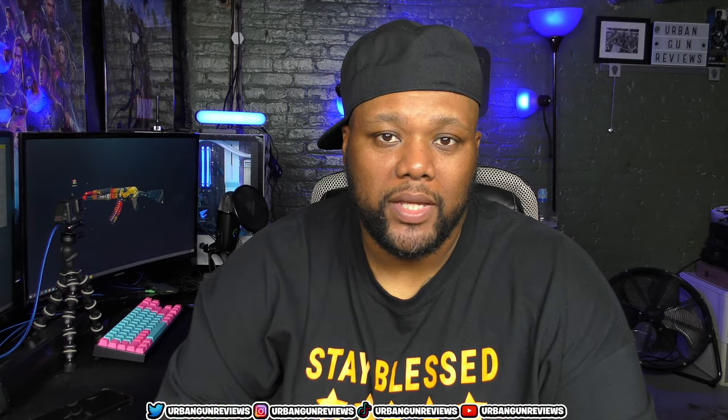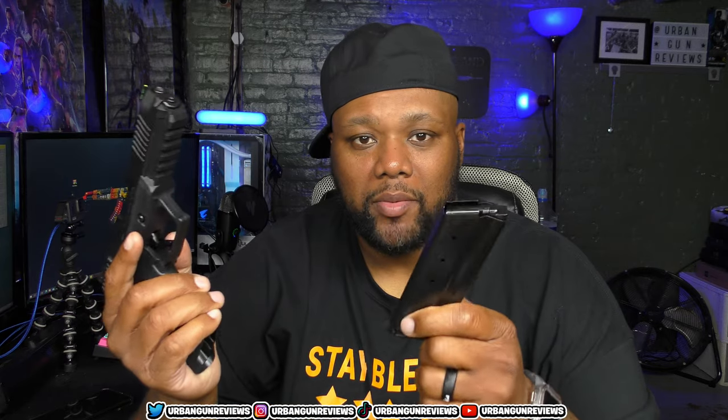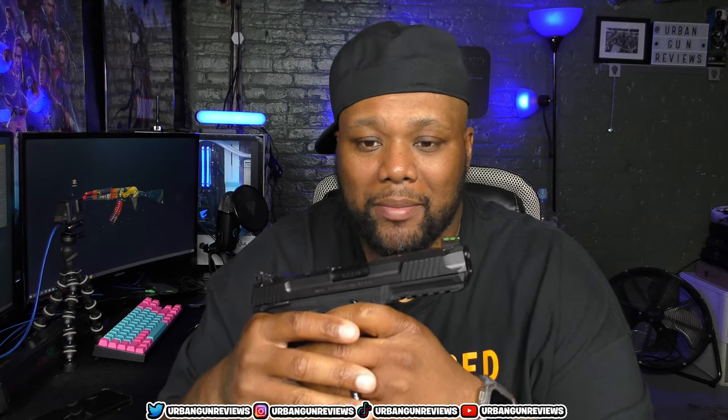The next gun is the Ruger 5.7, chambered in 5.7x28. Safety checked, so it's cleared. I still haven't shot this. A couple of people hit me up and gave me some links and different companies and places where I can buy ammo, but I just haven't gotten around to actually picking some up and doing it.